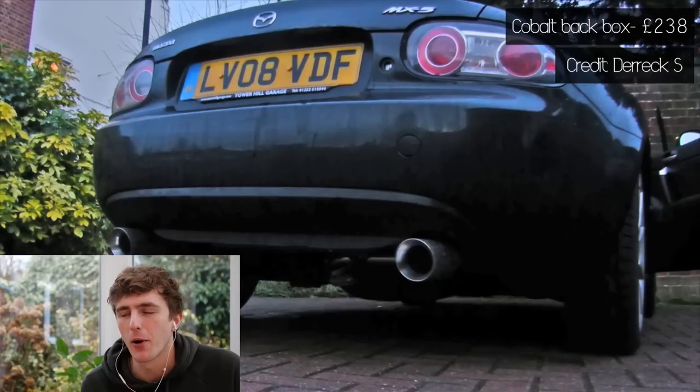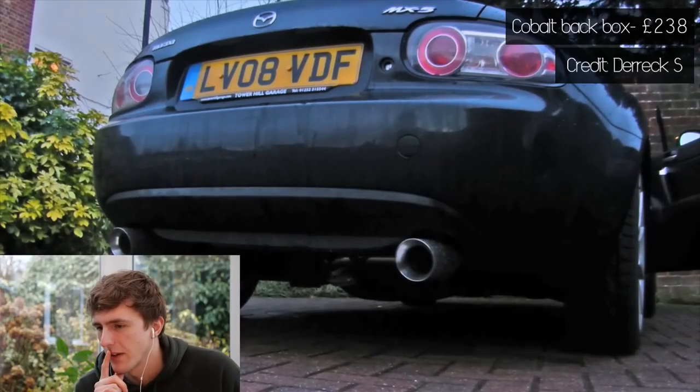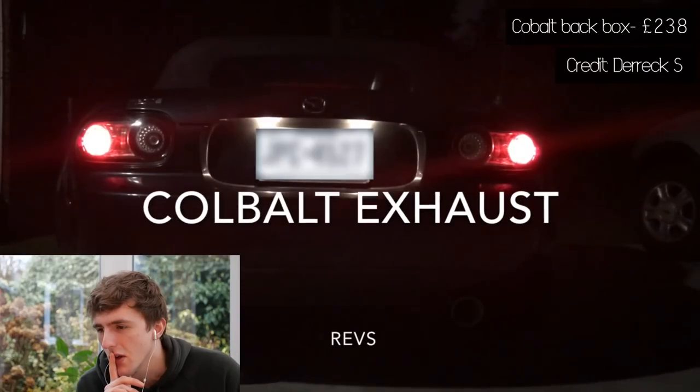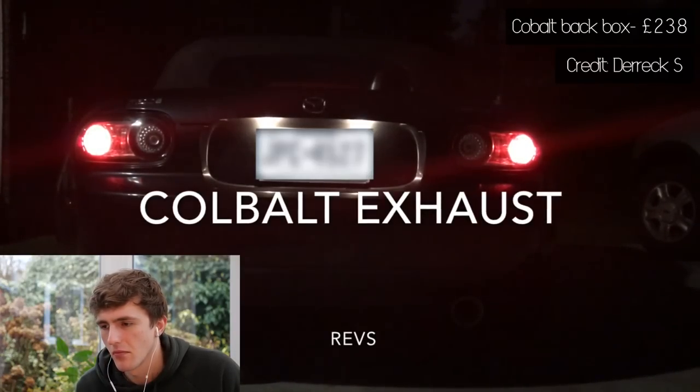So this is a Cobalt back box. I like the exhaust tips on it. It sounds a little bit fruity, some burbles in there. That sounds pretty good to me. The Cobalt — that's just the back box. I think that sounds like stock plus: stock but a little bit deeper, a little bit fruitier. And for £238, I wouldn't complain if my car sounded like that.